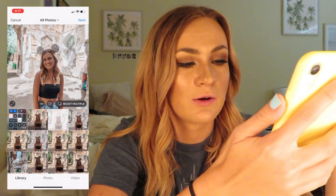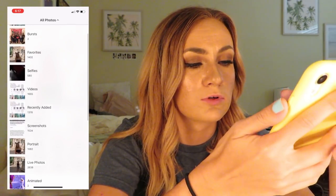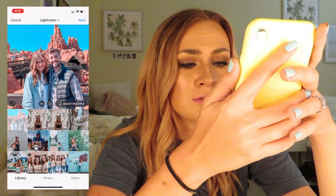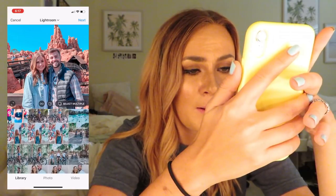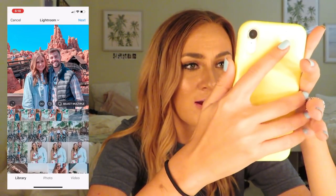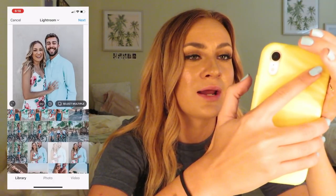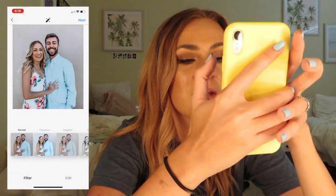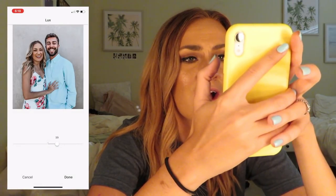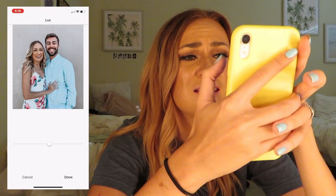Midway, I decided I want to use a brighter photo, so we're going to go to my Lightroom album. Let's use this nice photo of me and Kyle from Easter because it looks bright and nice. Anyway, I love using this thing up here — it really helps kind of bring your photo to life, gives it more — I can't even describe what it does.